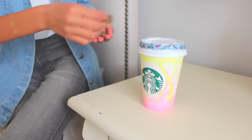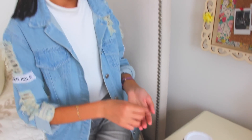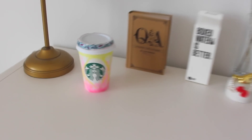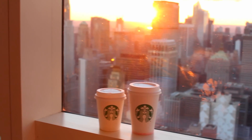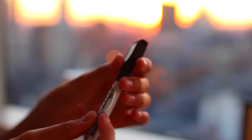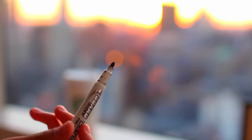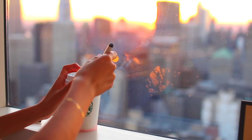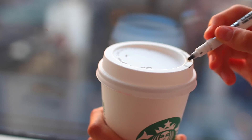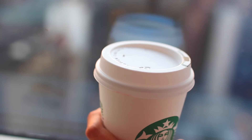Now let's move on to the next DIY where I'll show you how to make your own Starbucks money and coin holder, which is a really great idea for how to recycle an old Starbucks cup. You will need a cup for hot drinks from Starbucks, but if you don't have Starbucks nearby, you can replace it with any other coffee shop cup. Using a marker, I just mark the place where I wanted to cut to make the hole for the money itself.